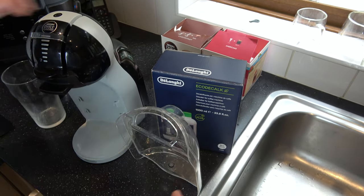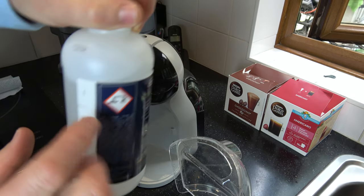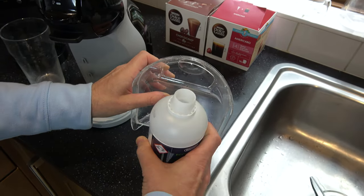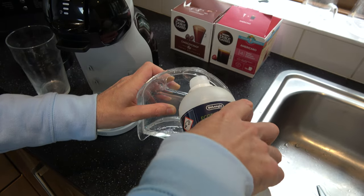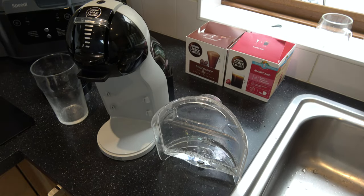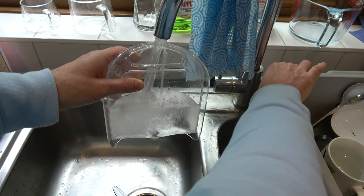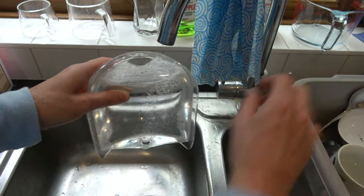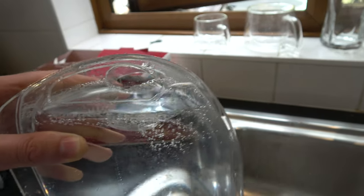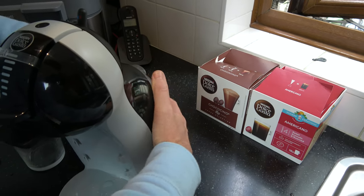So I'm going to use some descale solution and top this up with water. We have different measures here so I'm just using one measure of it. There we go, that's one measure and I'm going to top that up with tap water up to the max, and all together then it's going to be just under one litre. If you get the little packets of descaling solution then normally you would add 800 millilitres to them. So that is our descale fluid ready to go at the back here and that is in.